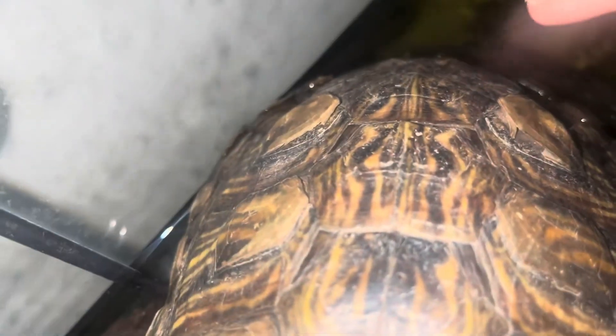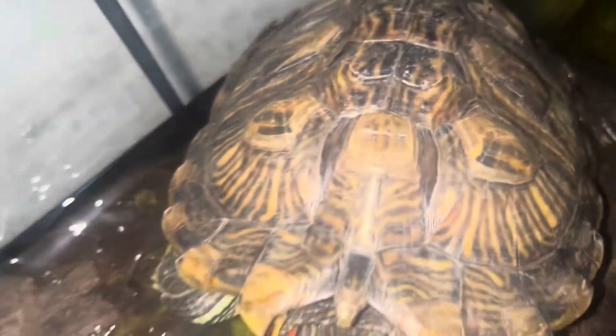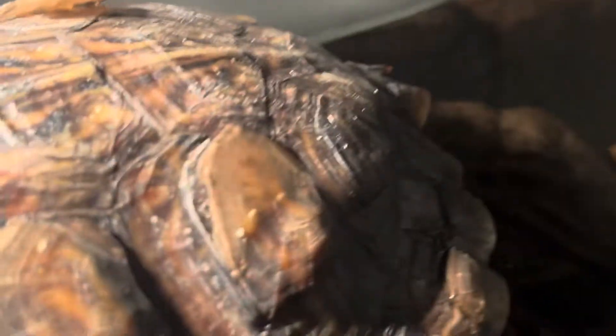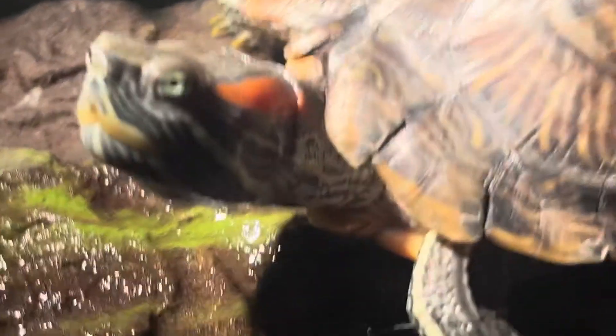Here we are four weeks in — Penny is in full shedding mode. The two scoots at the bottom are probably going to come off any day now. The scoots in the middle are definitely on their way off, and we're starting to see some shedding at the top of the shell. It's pretty cool because you can actually see the old scoots are the size of the turtle before shedding, and the new scoots show how big she is now — a cool visualization of how much she's grown over the last couple of weeks and months.